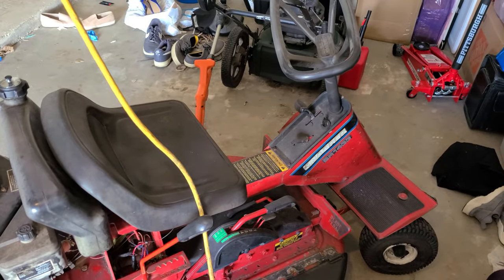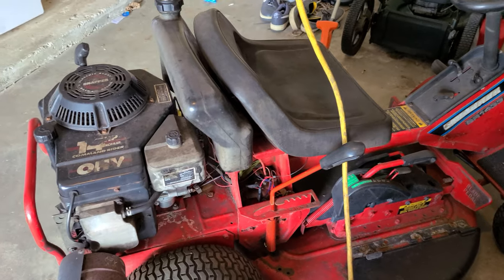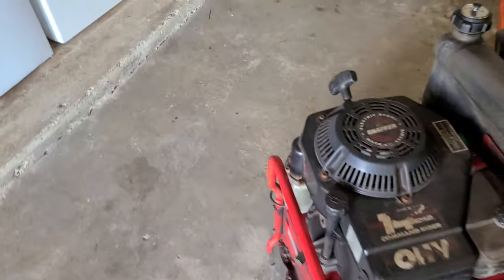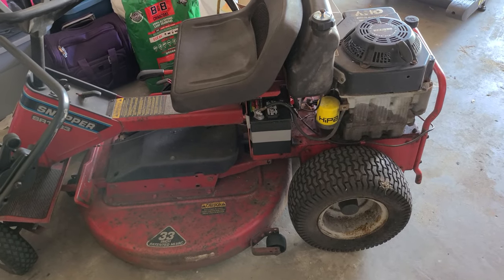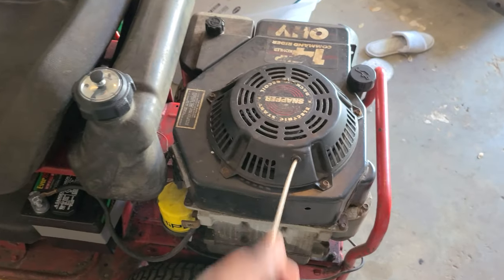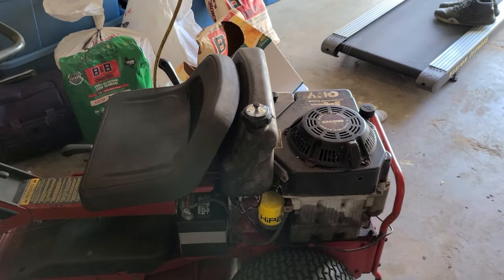I just want to do a quick video to show that these things still exist — they are old but they work really well if you put them together. I'm having issues with the shifter: it goes into reverse, first, and neutral, but not second, third, fourth, or fifth. The pull start doesn't work either — it's just not catching. I'll take that off and get it fixed.